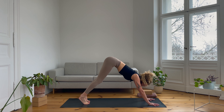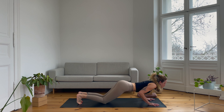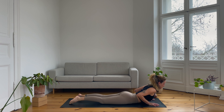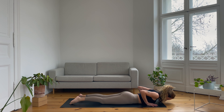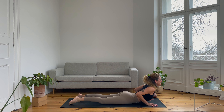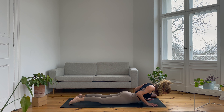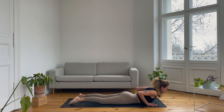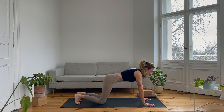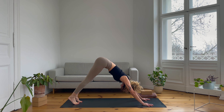Sigh it out. As you inhale, come forward into a high plank, shoulders over wrists. As you exhale, bring the knees down and slowly lower all the way onto your body. Point the toes, inhale, roll the shoulders back, and exhale, bring the forehead down to the ground. Press the tops of the feet down, inhale into small cobra, activate the back, and exhale, release the upper body down. One more — inhale, cobra, and exhale, release. Tuck your toes under, press to the knees as you inhale, and as you exhale, bring the hips back and up — downward facing dog.